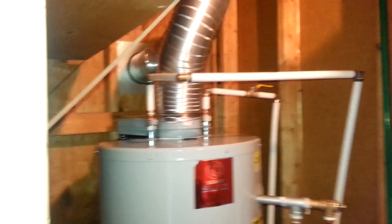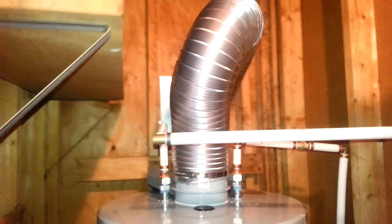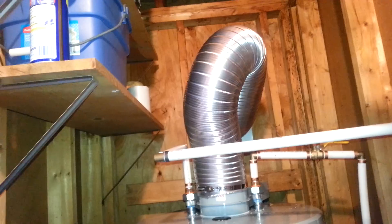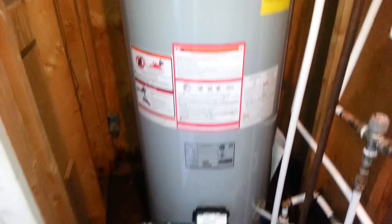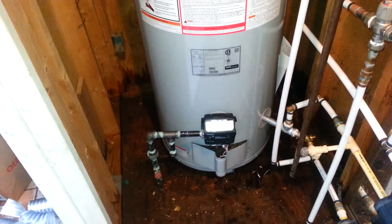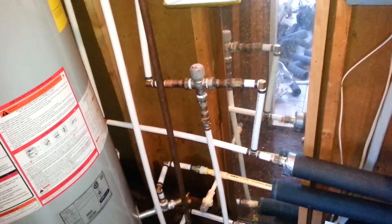Today we have an Apollo water heater replacement, direct vent. They have the new flexible vent, which can be a pain, but this is the direct vent, 55,000 BTU Apollo water heater, and we've got it piped in with a mixing valve.